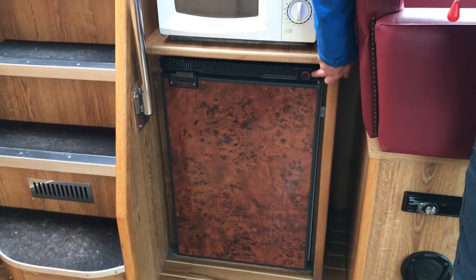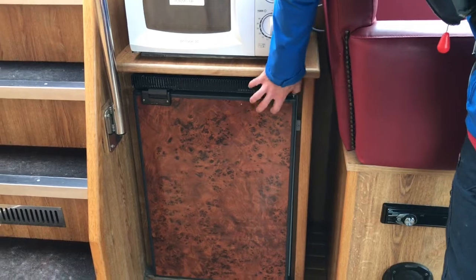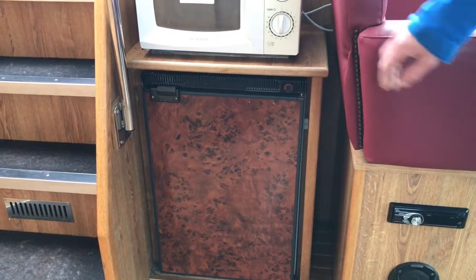The temperature controller for the fridge is on the top of the fridge at the front, and the switch for the fridge is on the dashboard.